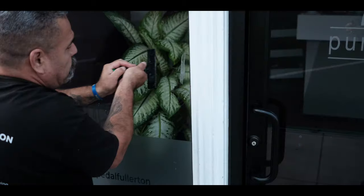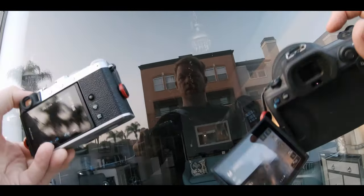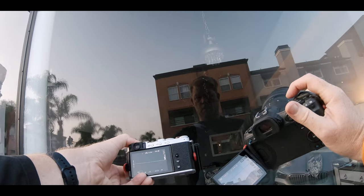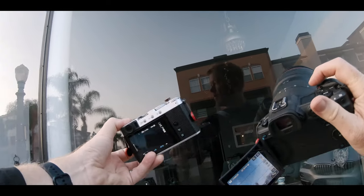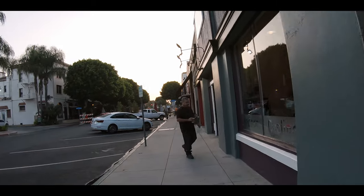All right, it's Wes. Welcome to this video. Today you're invited to join me as I head out for some street photography with a couple of cameras, shooting with two cameras. My goal is to measure, assess, understand, and analyze which camera worked better for street photography — the Fuji, which is a classic street photography camera known for that, or the Canon EOS R5.